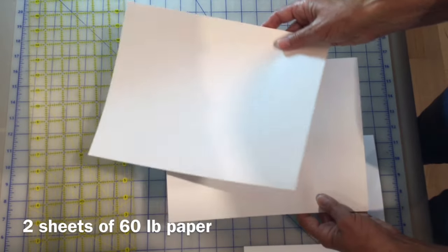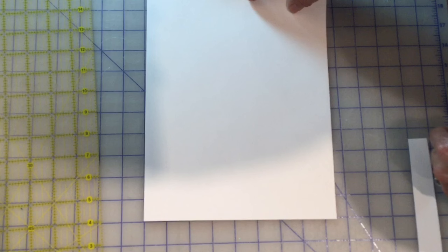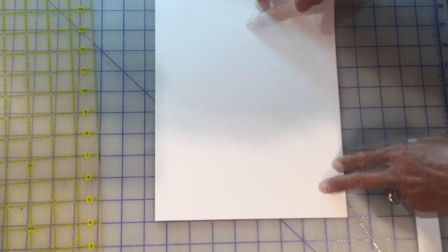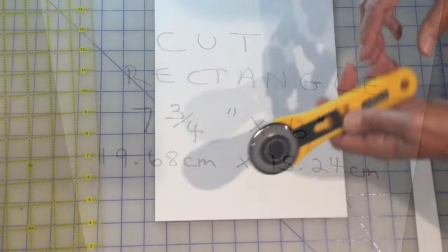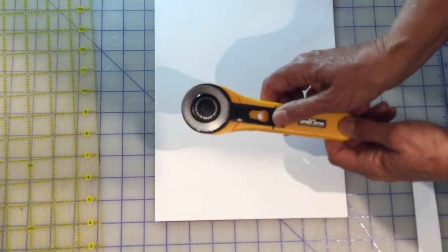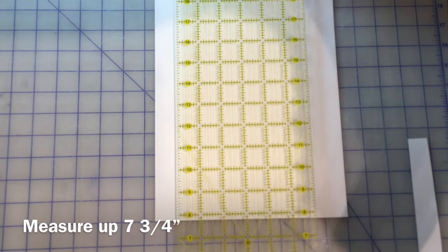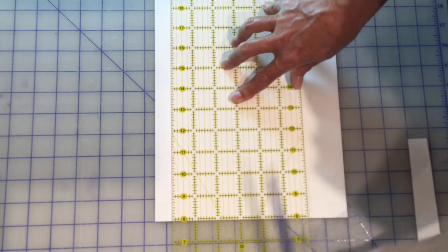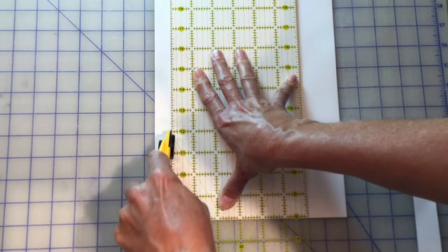I'm using two pieces of 60-pound paper. Put those together nice and even and that will save us one more cut. We're going to be cutting a rectangle that is seven and three-quarters inches by six inches. You can choose to use a rotary cutter, which is my tool of choice because it's fast and even. But if you're not comfortable with that, you can trace it out with a pencil and cut with basic scissors. Measure up seven and three-quarters inches, then cut. We want our rectangle six inches wide.